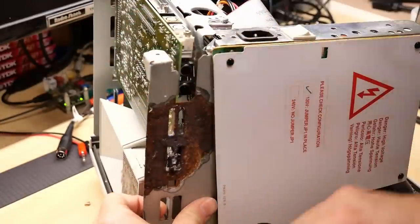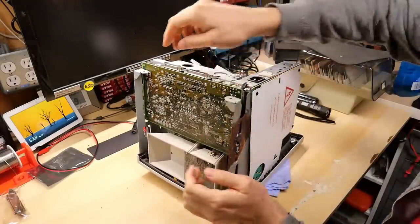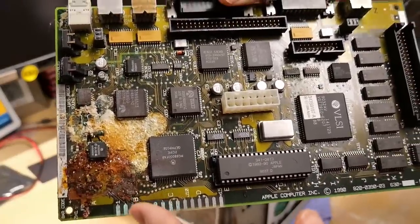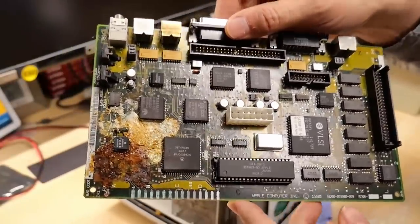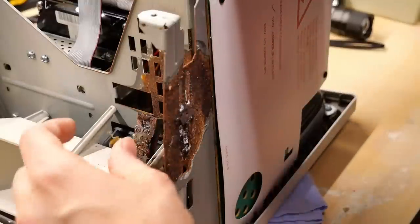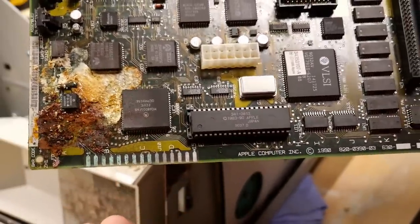I think I just have to bend this and try to get it off. I've freed it — oh man, this is beyond crazy. So the battery is just gone. You might think something leaked onto this, but look down here in the case — here's the lithium battery and the holder, and I guess this was attached to the motherboard.